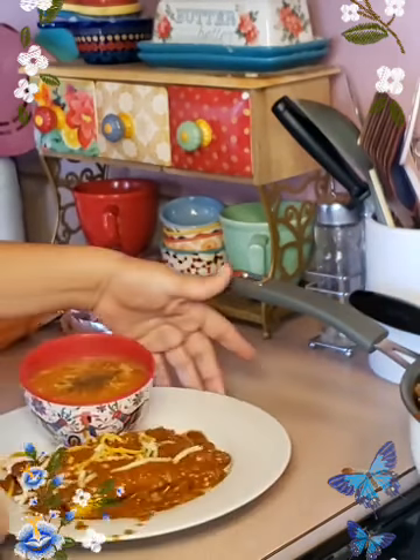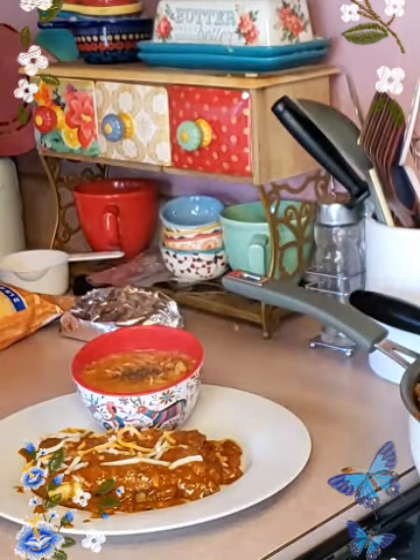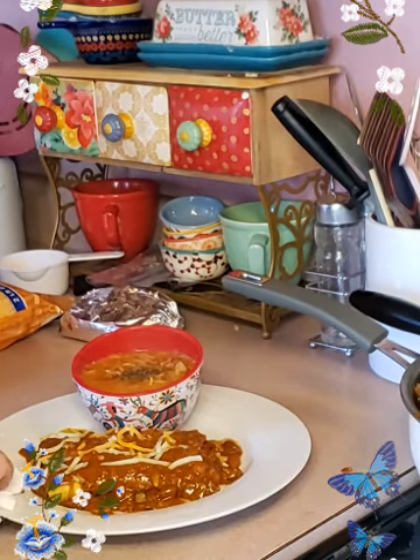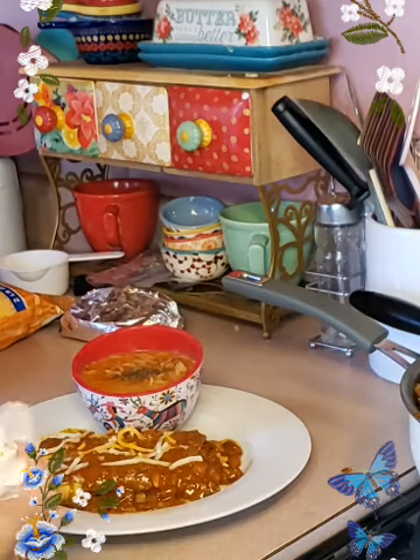Let me clean this up because it looks dirty — all messy. I missed a spot there — and let me get that cleaned up.